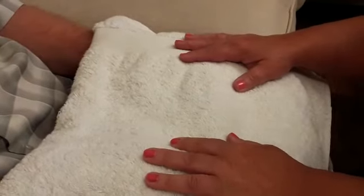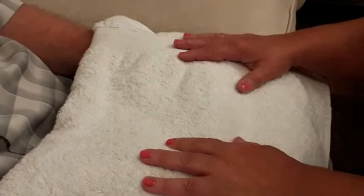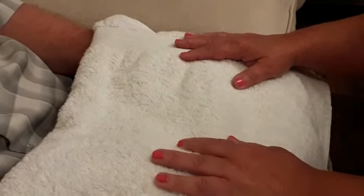A hand massage reduces stress and anxiety by relaxing the mind and body, eliminating stagnant energy.